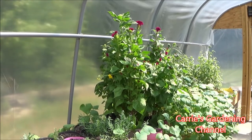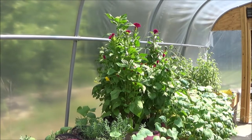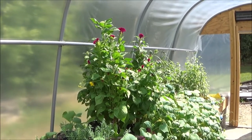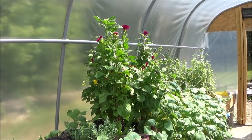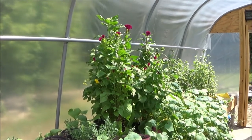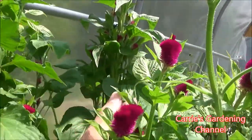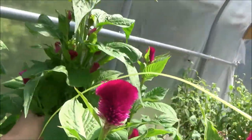These plants get about 30 to 36 inches tall. They are a very heavy blooming and very heavy branching plant, even when you don't pinch them. Some Celosia varieties they recommend that you pinch — this is one they do recommend pinching — but I did not pinch mine, and you can see how much they're branching off, with a whole bunch more branches coming off the main stalk.